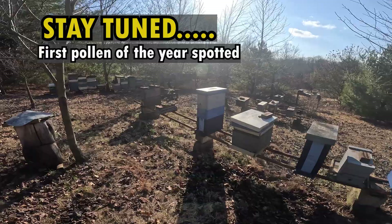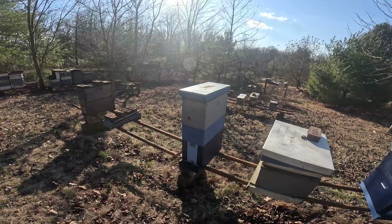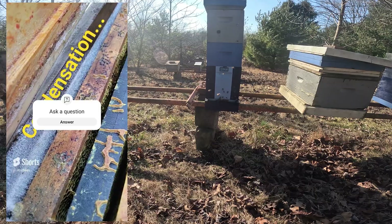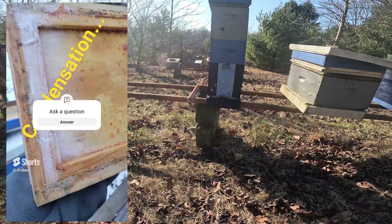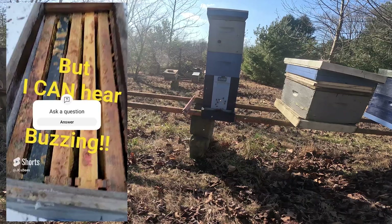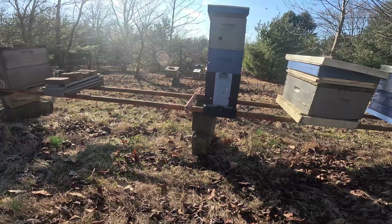A couple weeks ago I did a video short sharing this hive and all the condensation or frost underneath the inner cover. A lot of people questioned why I don't insulate the inner cover. The reason is, when you have a bunch of colonies, the bees have no problem living with condensation as long as it collects in the right place and doesn't drip down the center of the hive right on the bees.